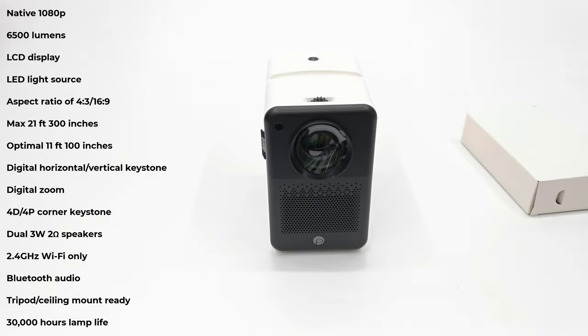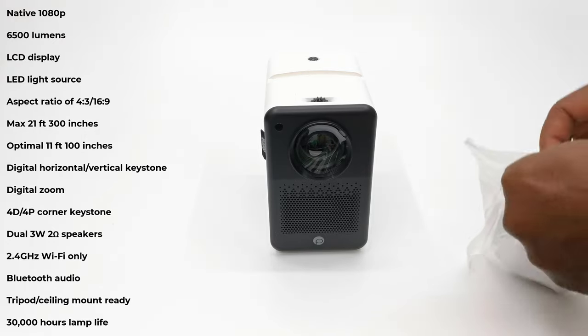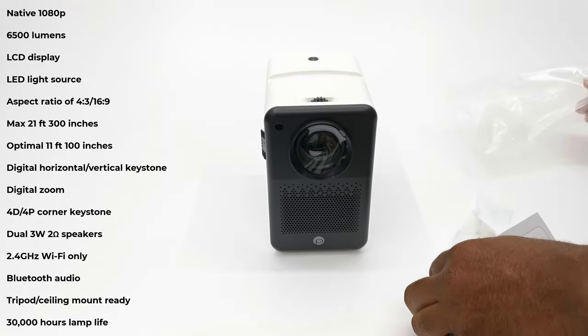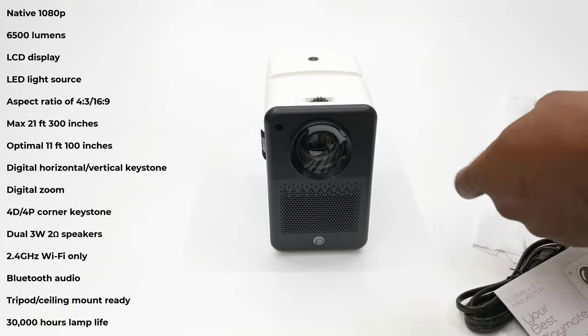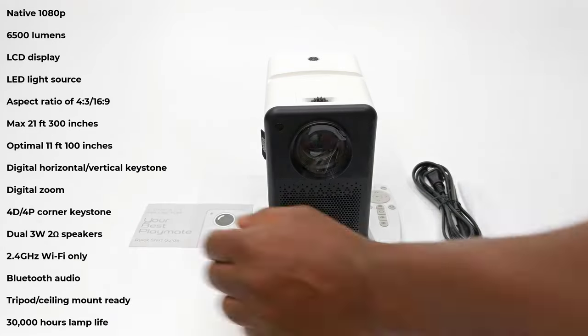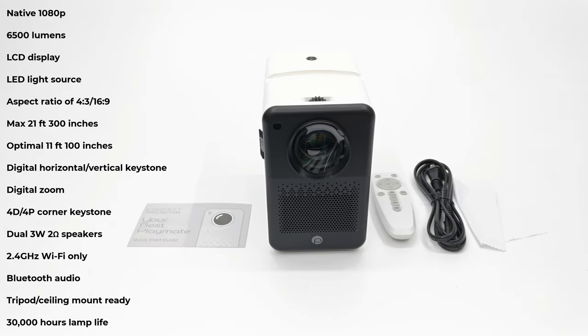It has built-in dual 3W 2-ohm speakers. It has single band 2.4GHz WiFi only. Bluetooth audio for external Bluetooth speakers and for you to use it as a Bluetooth speaker itself. It can be mounted to a tripod or ceiling mount. It has 30,000 hours of lamp life. And its contrast ratio is not listed anywhere in the manual or its product page.